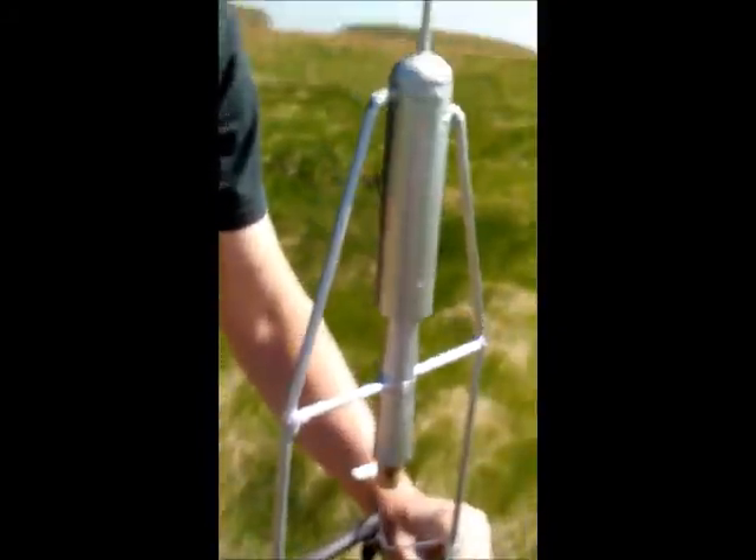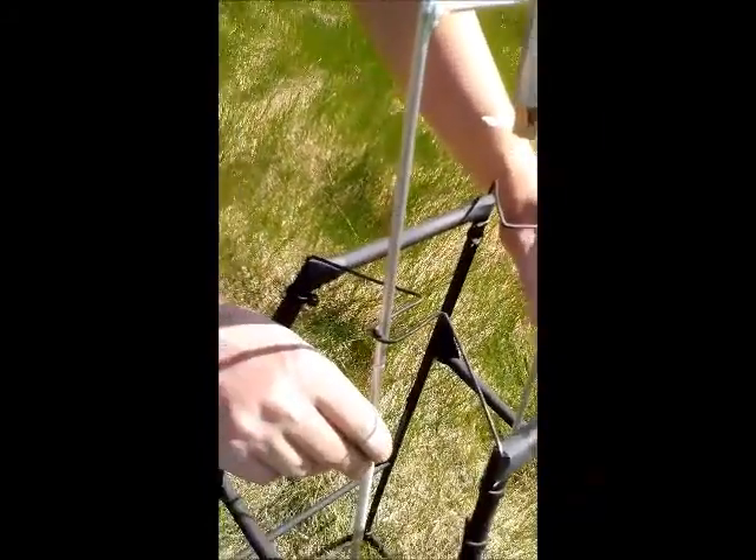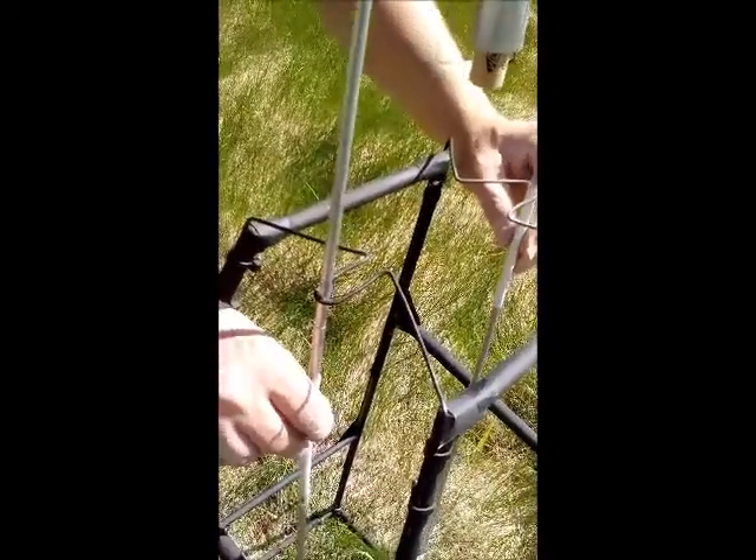We're going to preempt this launch by saying that there was some breakage on the external tubes here. These are actually fuel tubes that were in Goddard's rocket, and they've been replaced by McDonald's straws at the moment. So we think she'll go, but she's going to wiggle a bit.